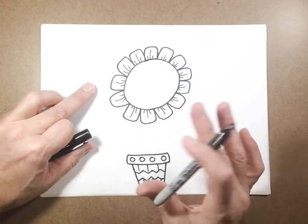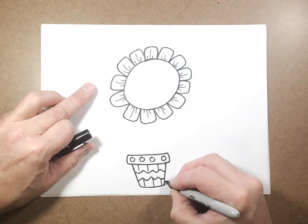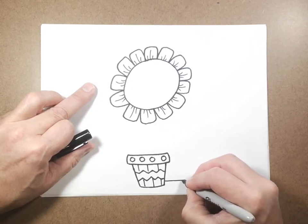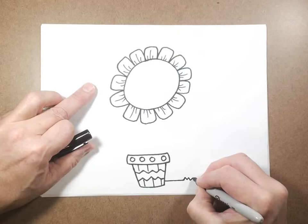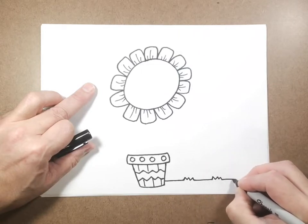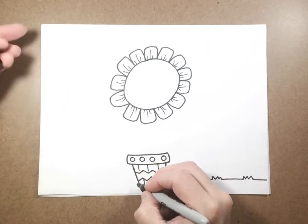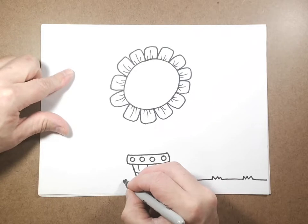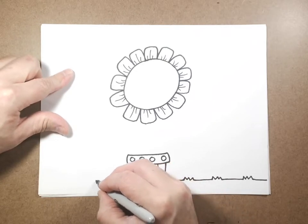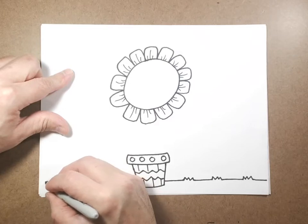We're going to pretend this is outside, so I'm going to start just up from the flower pot and come over for a ground. Every once in a while I'm going to do some little zigzags just to add some little grass details. I'm going to come over and do the same thing on the other side.